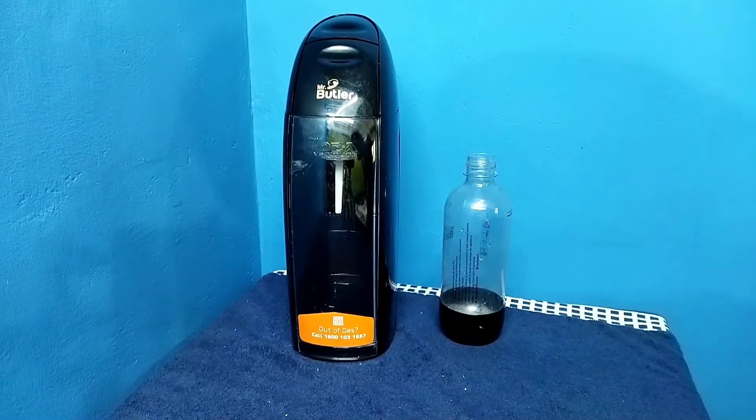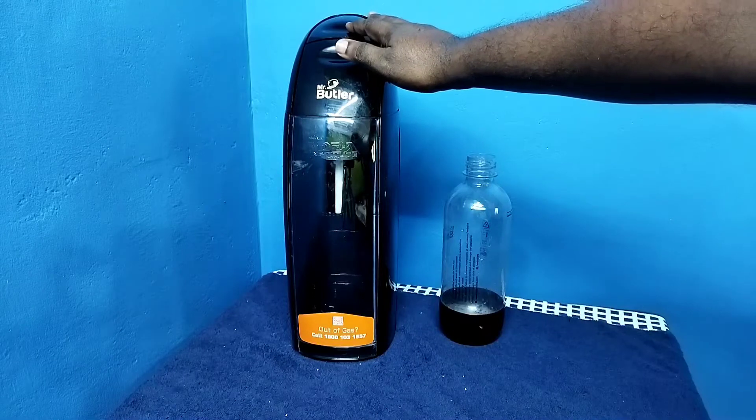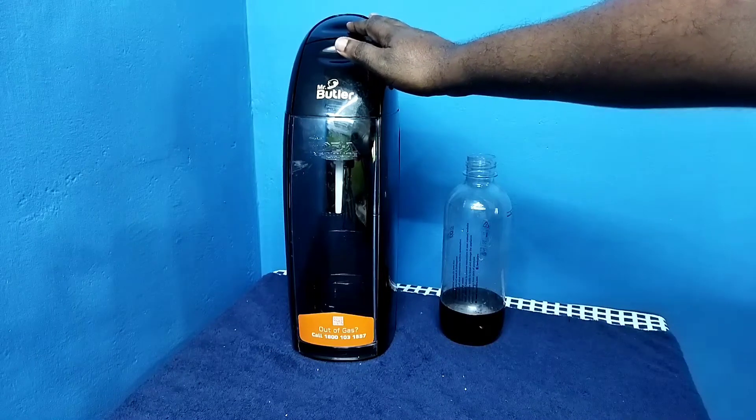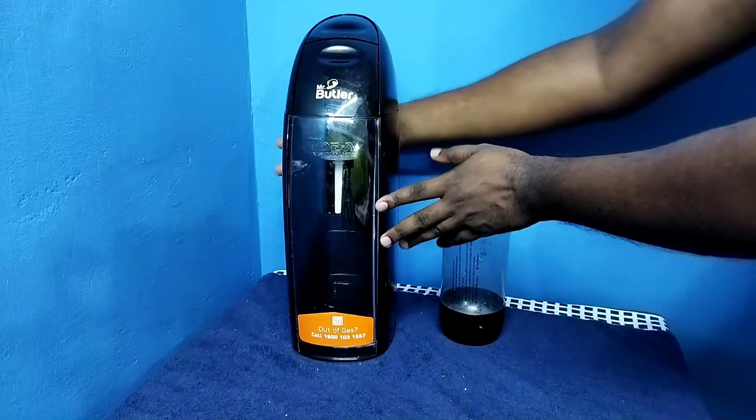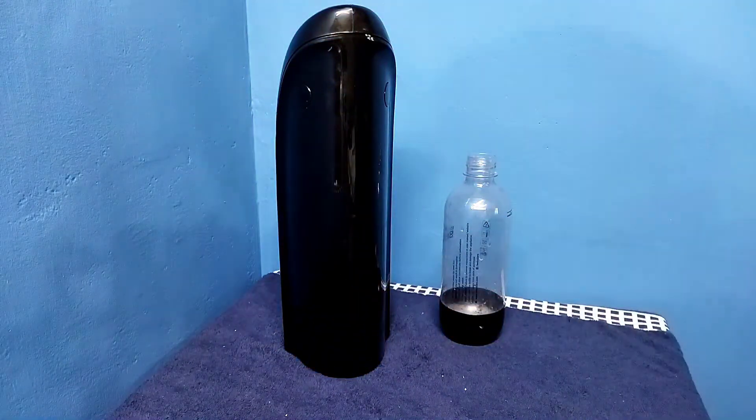Hi friends, so this video shows how to replace the CO2 cylinder. First we need to remove the back cover of this soda maker, then remove the CO2 cylinder. Let me rotate the soda maker.